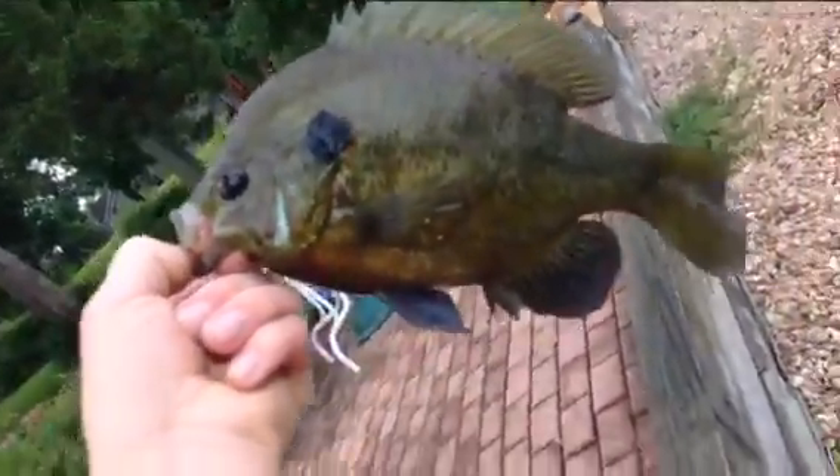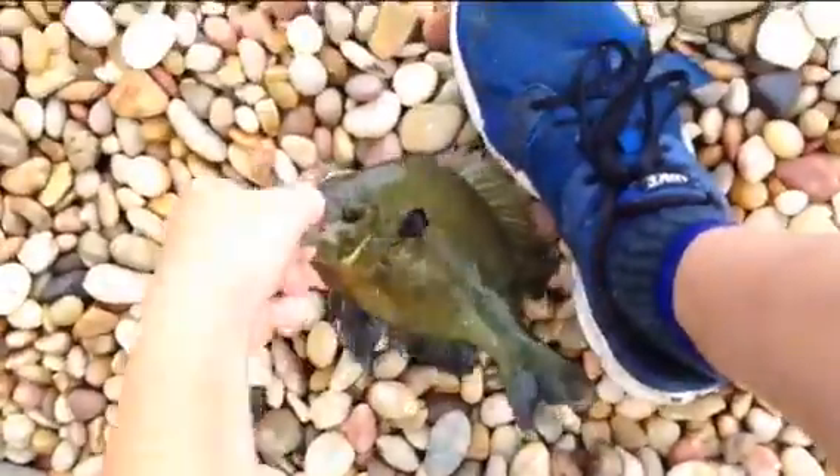Cast it right along the edge of the sand here and it hit me. Cut a nice big old red ear, dark colored fish. My shoe is 11 and a half inches. This guy is probably about 10.